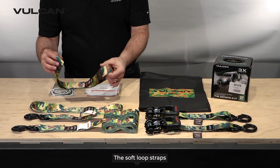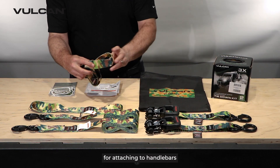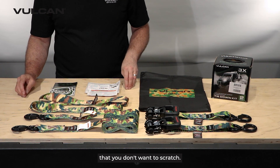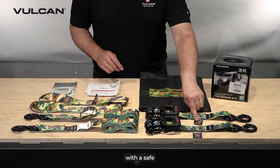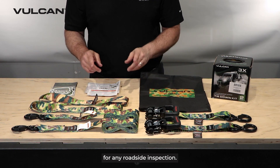The soft loop straps form a temporary anchor point on your trailer and are perfect for attaching to handlebars or other parts of your vehicle that may have paint or chrome that you don't want to scratch. Every strap includes a DOT-compliant warning tag with the safe working load clearly marked, so you're always prepared for any roadside inspection.